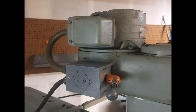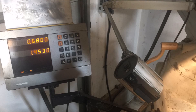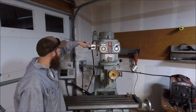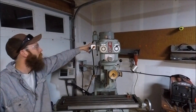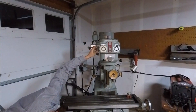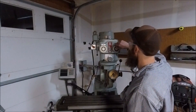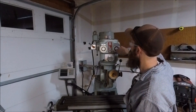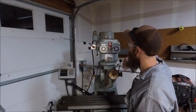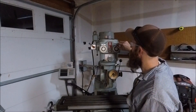Everything from the plug up was originally on this machine. It did have a breakout for single phase 120 for running the DRO and the lamps, but I just removed all that. So we'll go ahead and give it a try. That was running in reverse.